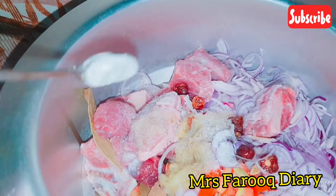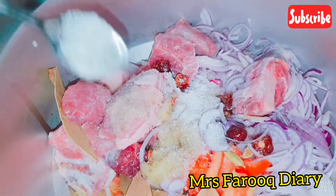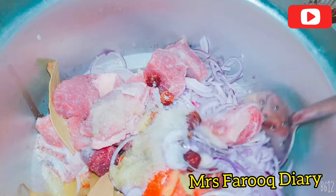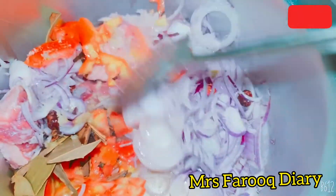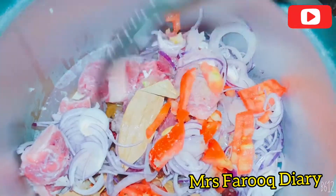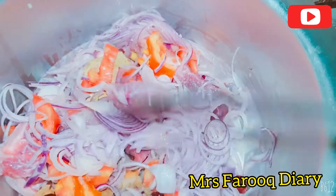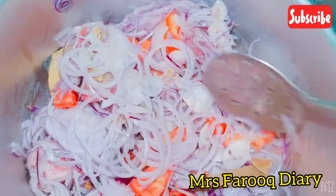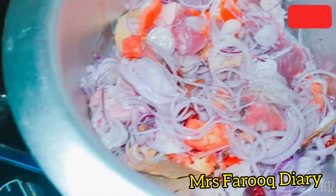I have added table salt. I have added the paste. This is to your taste — more or less. We will mix it well.